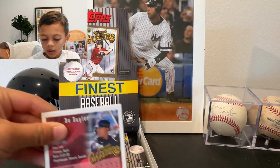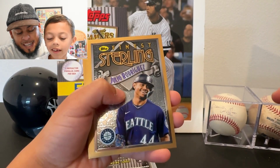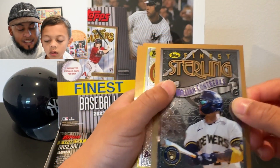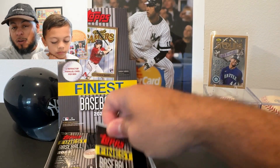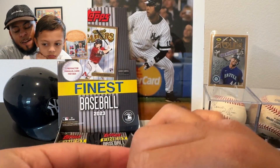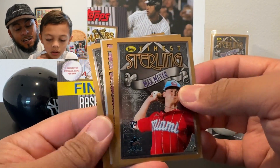Here we go, first pack. In this box we get 20 packs, five cards per pack. There are no guaranteed autos, but we are guaranteed one refractor parallel per box, so we've got to keep an eye out for that — they're pretty shiny. We're also looking for parallels, and I think we get one short-printed card, usually a hall of famer. Looks like we got a silver in here already — very nice.